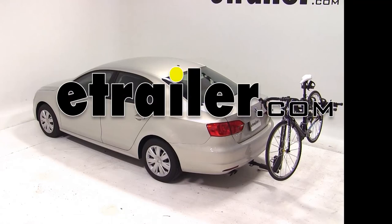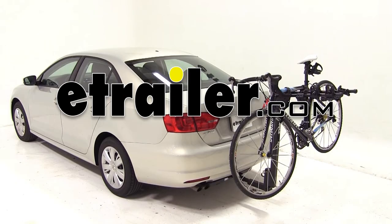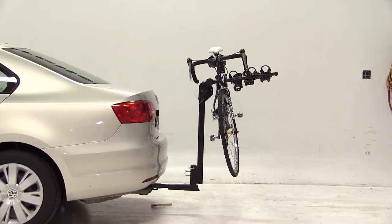Today we have a 2012 Volkswagen Jetta and we'll be test fitting the Thule Hitching Post Pro hitch mounted bike carrier, part number TH934XTR.